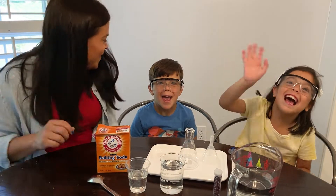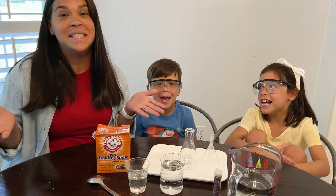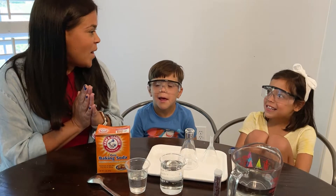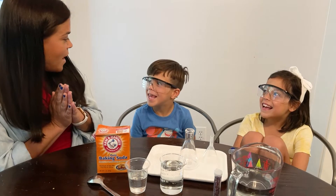Hi friends! We are so excited because today we get to do an experiment together. We are going to do a volcano. What do you guys think about that?